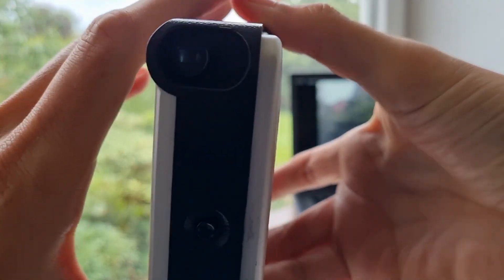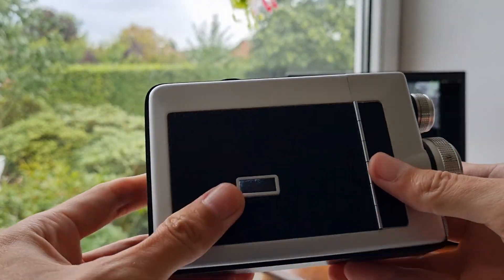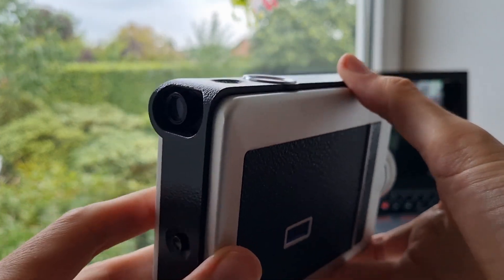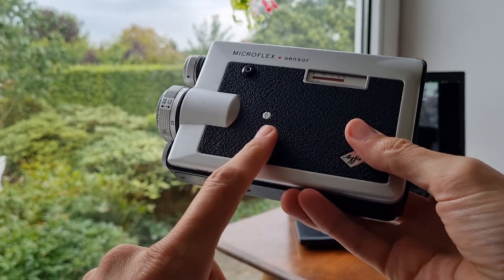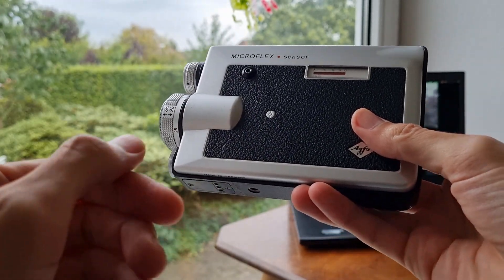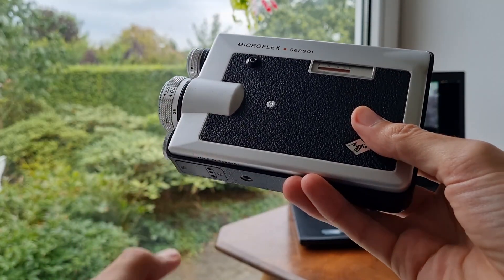There's also a viewfinder — I'm trying to show you how that looks if you look through it. It's really hard to show, but roughly this is the picture. It covers quite nicely what you're actually seeing on the screen, so that works pretty nicely. Let me show you some direct captures of videos I took with this. Quick warning: this is the typical boring home movie stuff, just to make it look authentic.